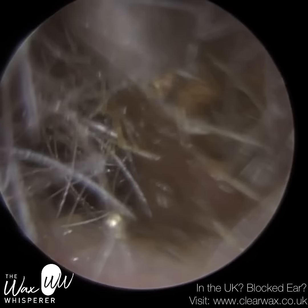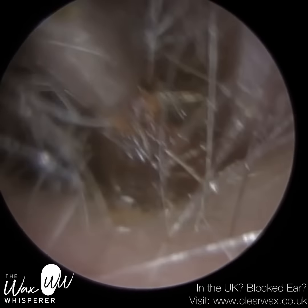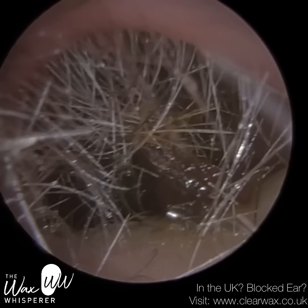In a moment, I am going to use a St. Bart's earhook. I'm going to prise this out at the entrance of the ear canal. But the complex part of the procedure is complete.